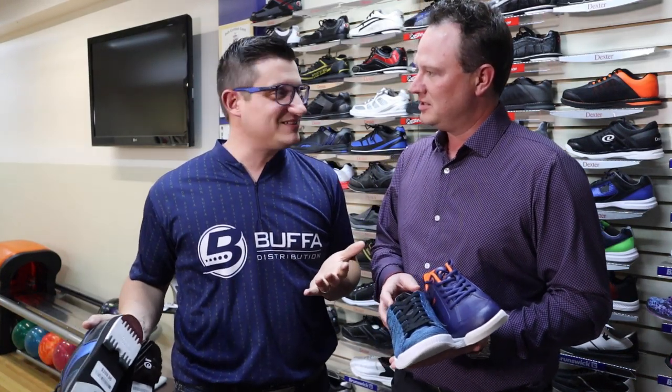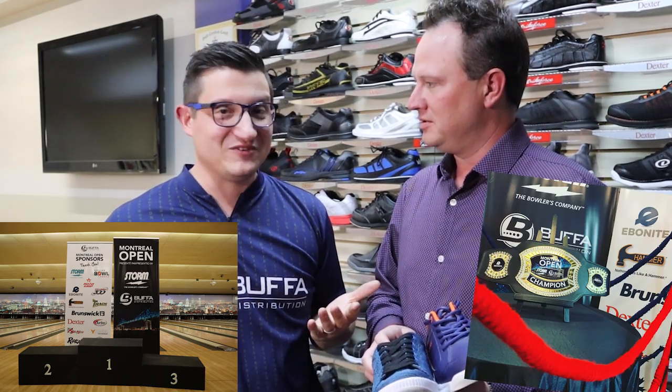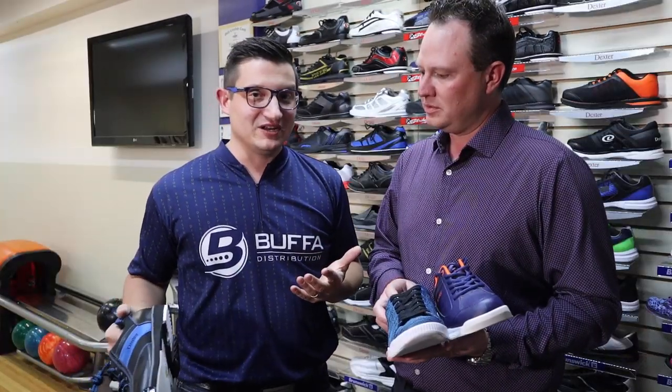Tyler's here to do his annual visit. Thanks for being here, thanks for supporting Montreal Open — yet again, it was an awesome event. But we wanted to take the time to talk to you, our viewers, about the different styles of shoes that Dexter offers. We have a retail store here, and also the eShop at shop.bufabowling.com.